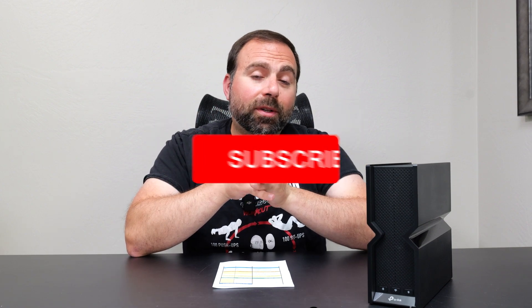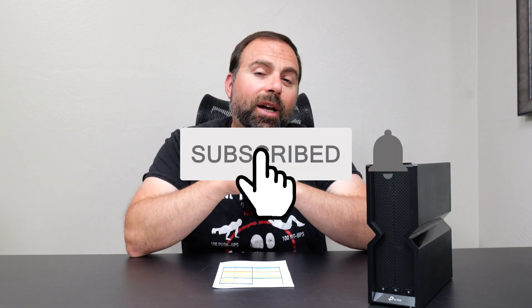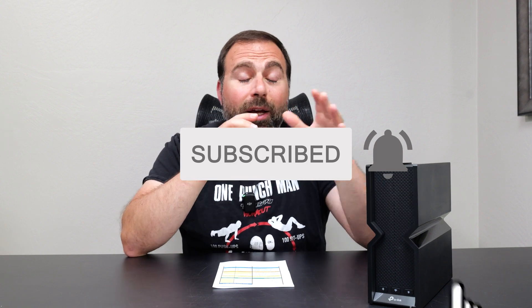Let me know what you guys think in the comments below, and smash that subscribe button. I'll be comparing this to a few other Archers — I'm currently testing the BE800 and have already tested the BE900, so I'll do at least a Wi-Fi 7 comparison between the Archers. I might also throw in Wi-Fi 6E and Wi-Fi 6 models. Let me know what kind of comparison you're looking for — should I mix Wi-Fi 7s with 6Es and 6s, or keep it Wi-Fi 7 only? Thanks for watching, I'll catch you in the next one.